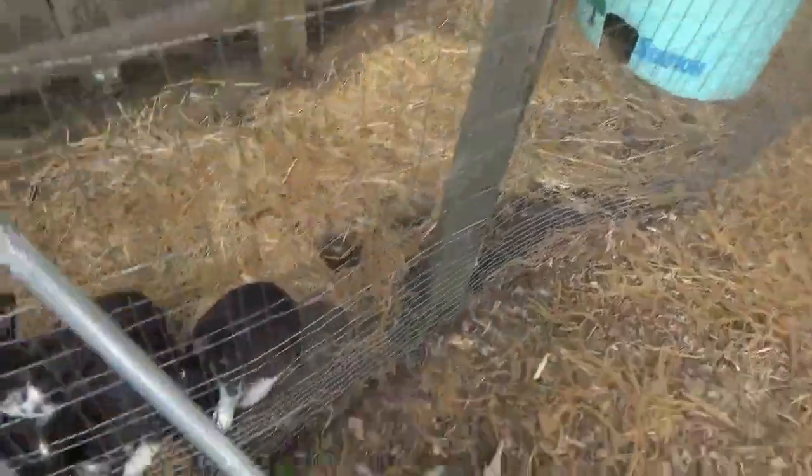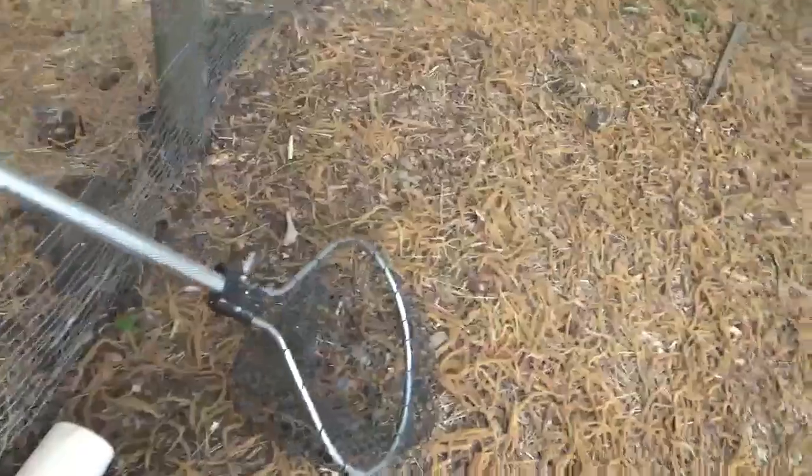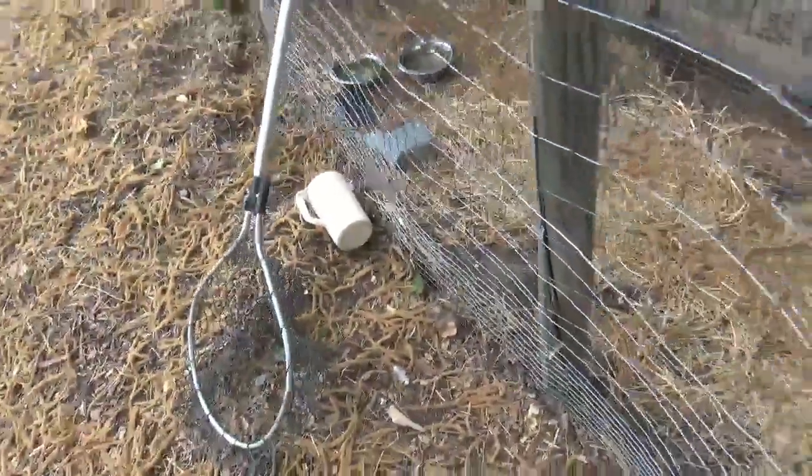Bunnies watered. I have this net for when I get birds in here that don't belong. Let me shut this gate — we'll get birds in here that don't belong.